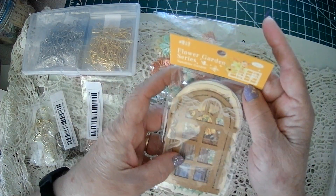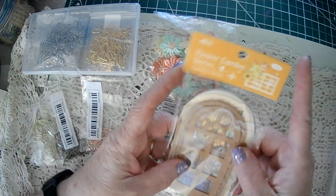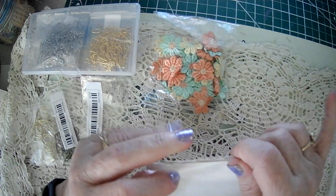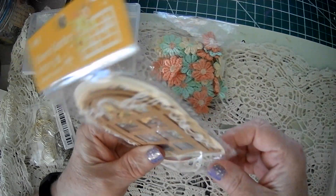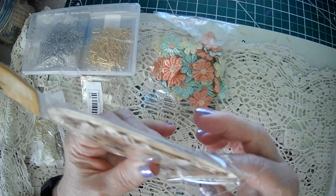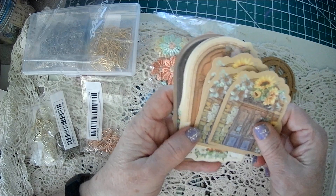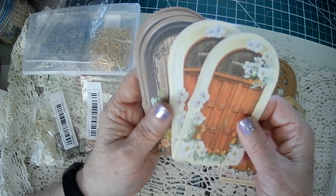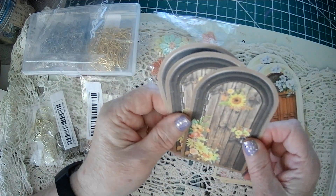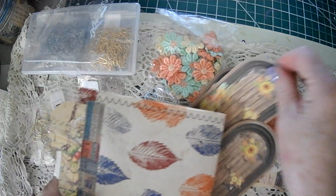And then these I really like. These are Flower Garden, and they're good for fairy journals. When I saw these, I thought of Kara Renee. There's 15 pieces in here for $1.49. They're really pretty and decent quality — three each of five different patterns. They're nicely made and they would look cute on a page.